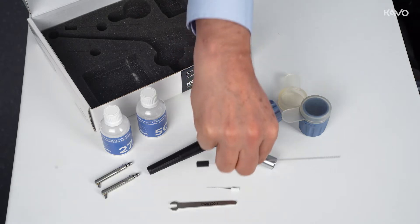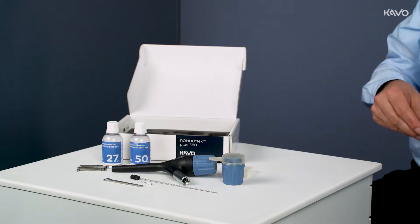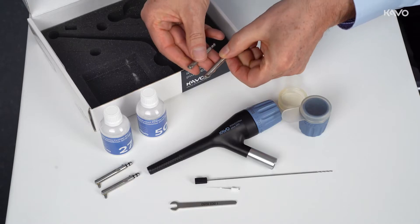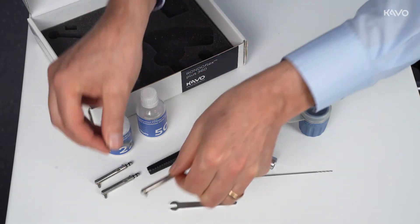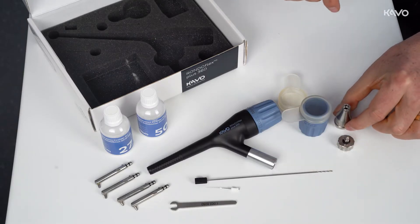If the base body is clogged, the nozzle tube can help. Optional accessories include canulars for the various powder sizes with a 90 degree angle for obtaining better access to the molar area, as well as the cleaning adapter and the safety glasses.